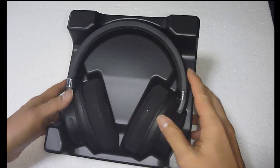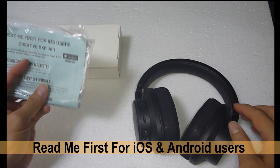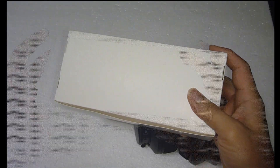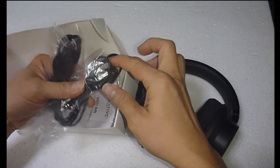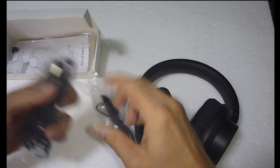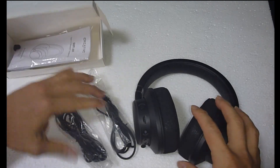So this is what you get out of the box. You've got the headphones, and there are readme leaflets for iOS users as well as Android users. It's got the 3.5mm cable, and also the USB cable. This is the setup guide for this pair of headphones.